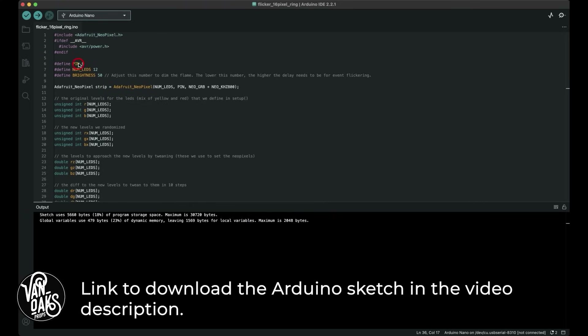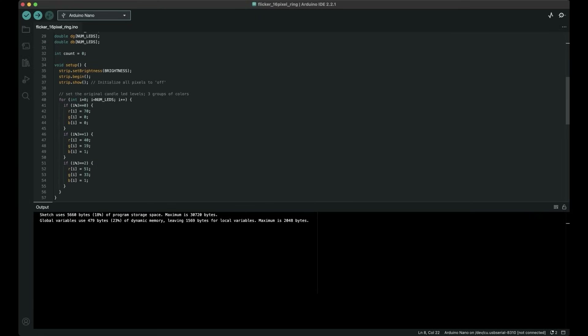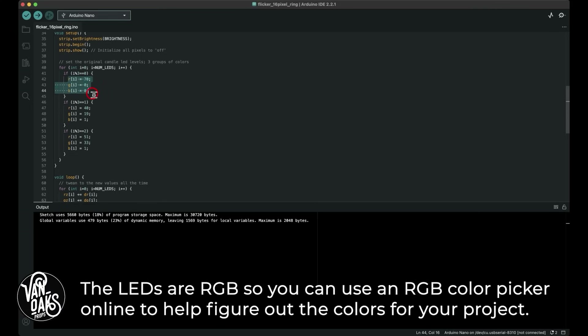Starting by selecting the data pin and the number of LEDs on my NeoPixel ring. The brightness was already set to 50, but you can adjust this number higher or lower to match your needs. The next thing I adjusted was the color of the LEDs. This program works in 4 sets of 3 lights each, for a total of 12 LEDs. Each set of 3 has 1 red light and 2 different shades of yellow, and they randomize their individual brightness to create the flame look.